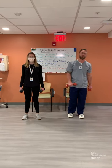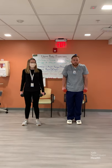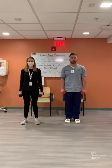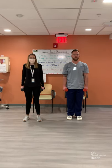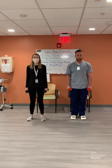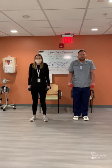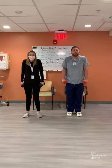Last exercise is shoulder shrugs. Keep your arms down by your side, lift your shoulders all the way up to your ears and then back down. We're going to do 20 reps nice and slow. Completing all 20 reps, and on the last one we hold it — three, two, one. Good job.